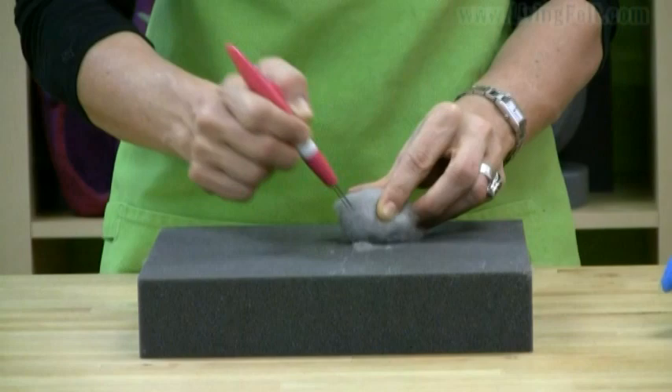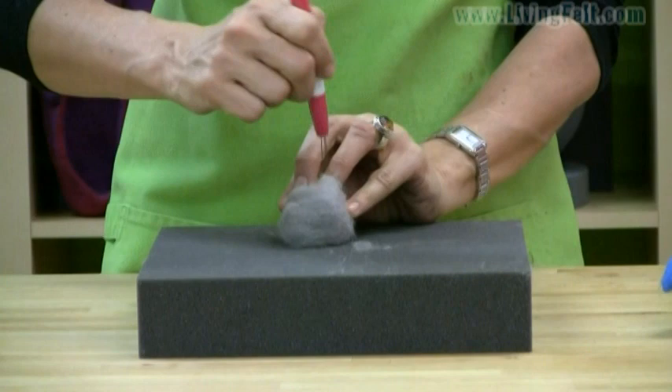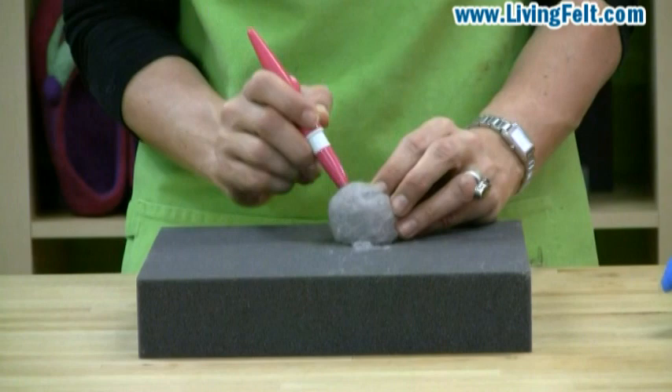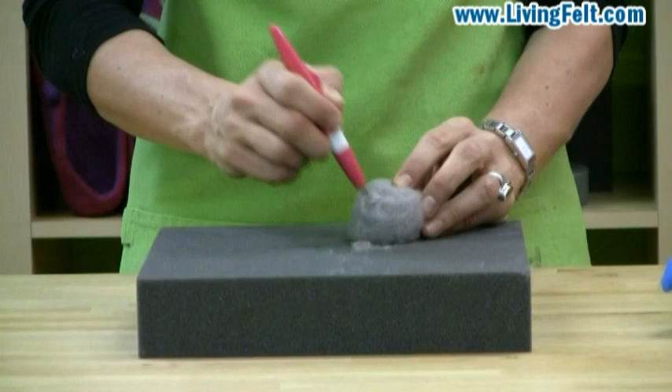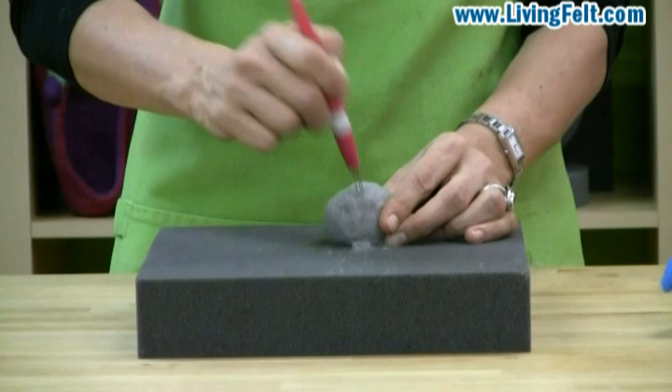Don't spend too much time on one side of your sphere. Continue rolling it and compacting the fibers. Roll and needle felt straight in and out. It's very easy to make a ball, and it makes a great foundation for a body or a head. You can make it an egg shape, you can flatten the bottom. The most important thing is you want it to be nice and even, without big soft pockets. Make sure you continue to rotate it as you needle felt it, and work the entire surface in several passes, just as if you were working a ball of clay. Your needle provides that compaction.